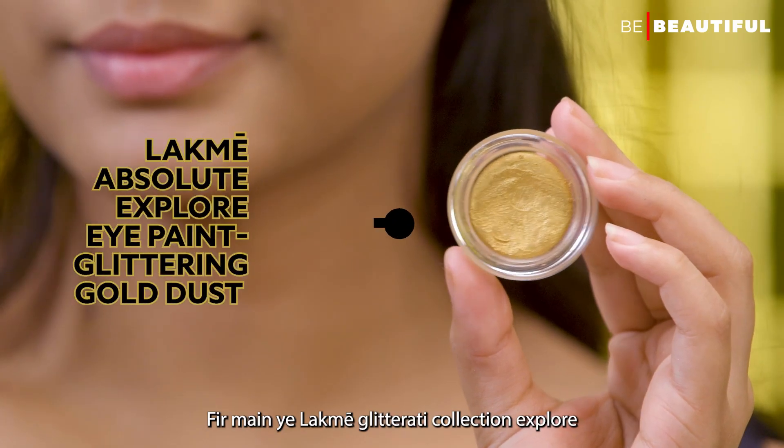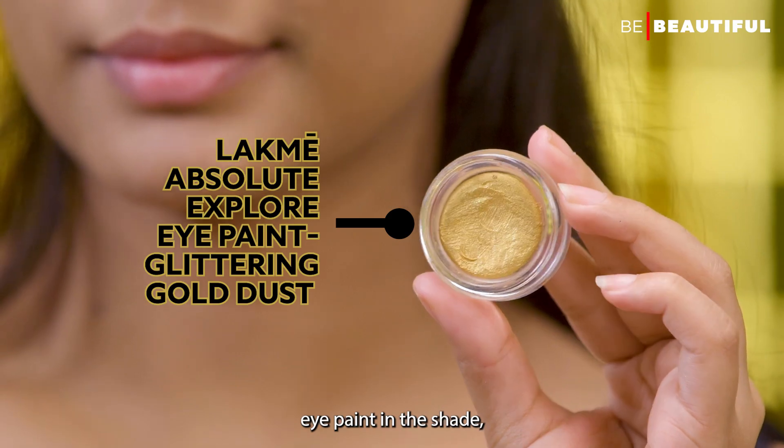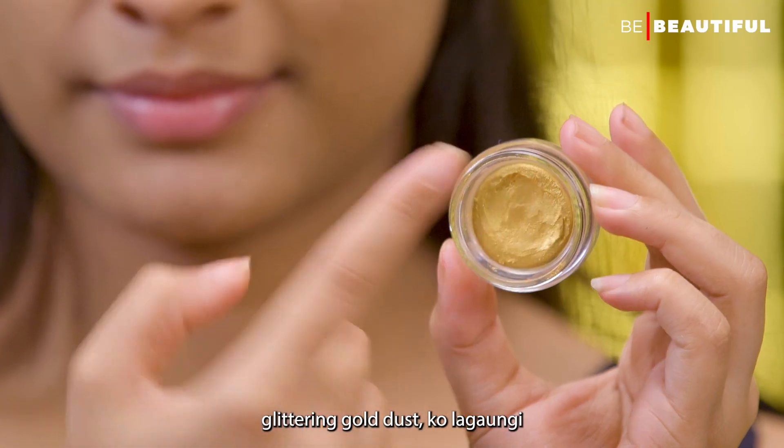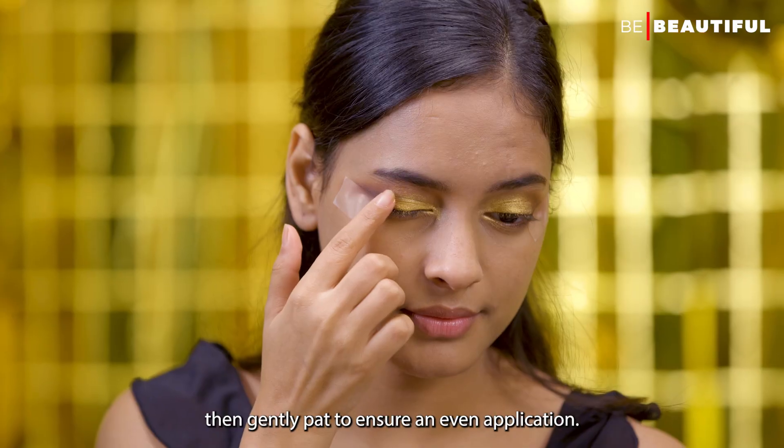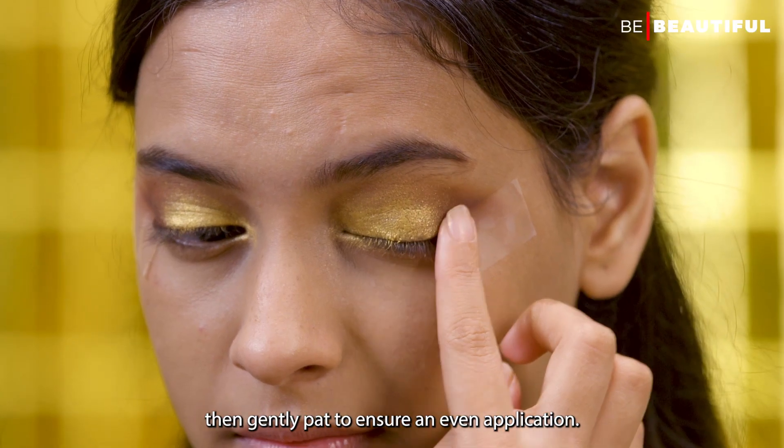Then, I'll apply the LAKME Glitterati Collection Explore Eye Paint in the shade Glittering Gold Dust from the inner corners till the center of my eyelids, and gently pat to ensure an even application.